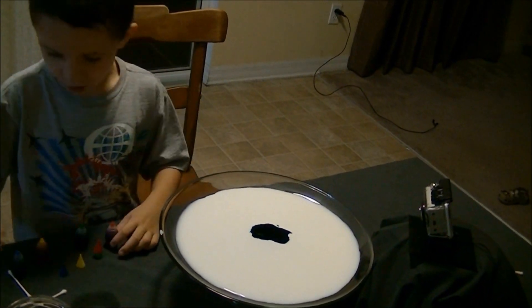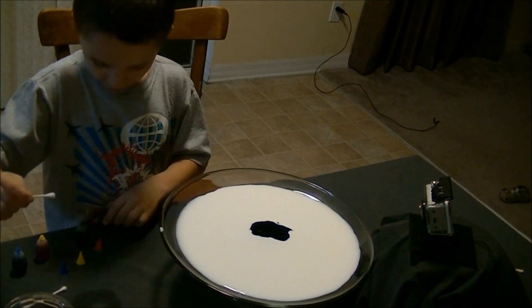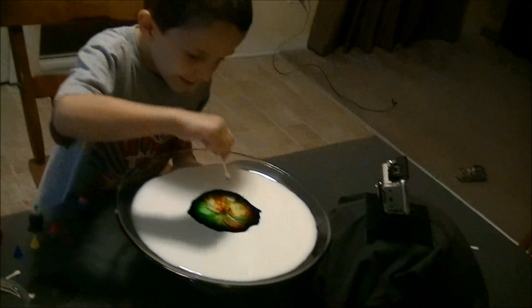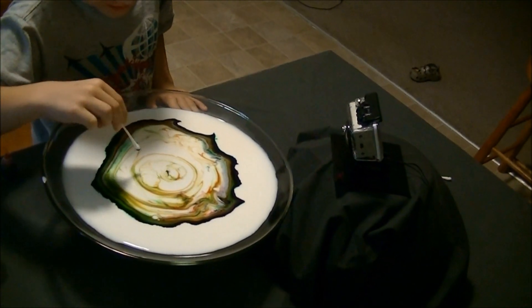Again, put the soap, and now for the final last one we... That's pretty.